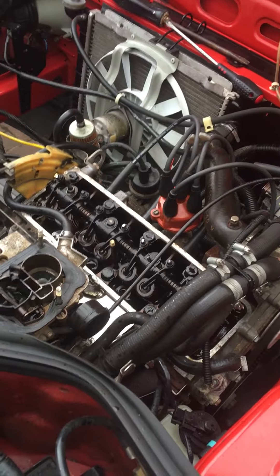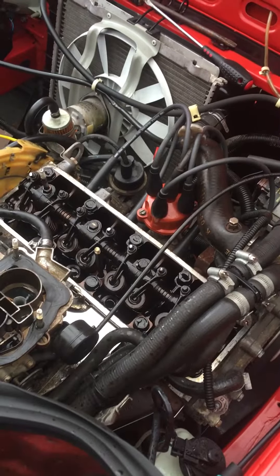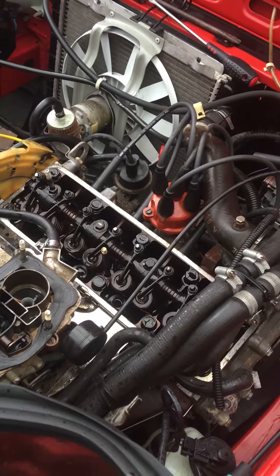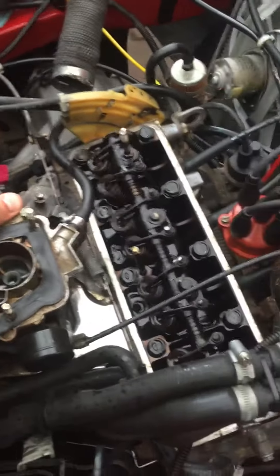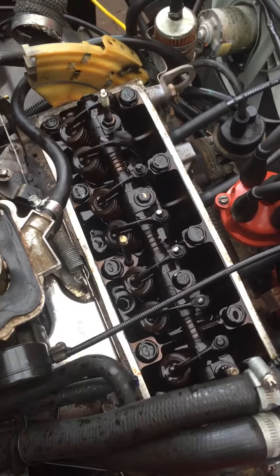We've just settled the valve clearances. We'll have a quick listen and I'll come back to you and explain what I've found. It's definitely a bit quieter.